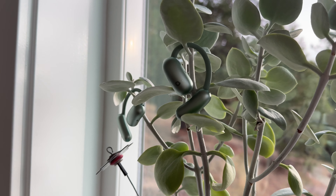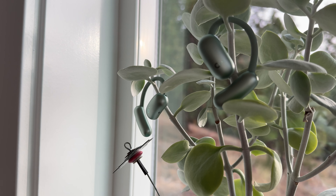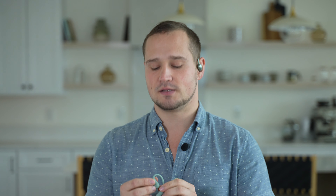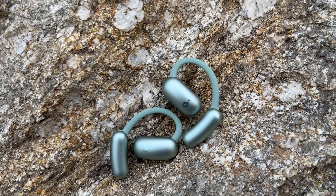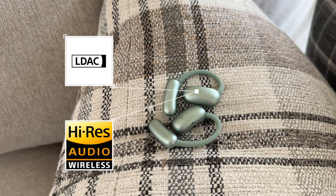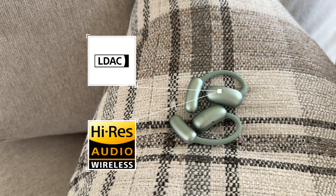You don't have to compromise on sound quality because of the open-ear design. You actually get some bass and the clarity of the music sounds pretty good for this kind of open design. It also has high-res audio and LDAC for Android devices.